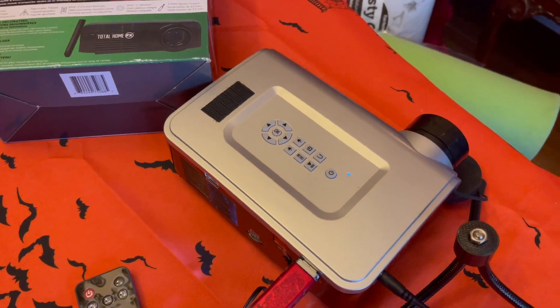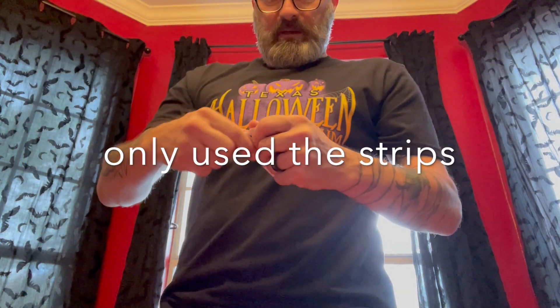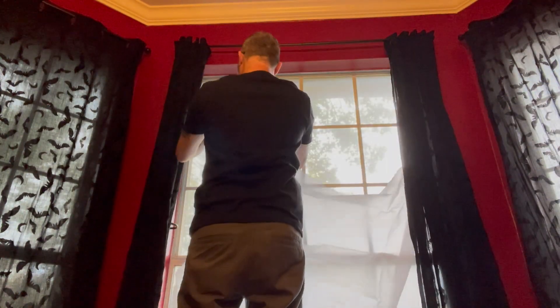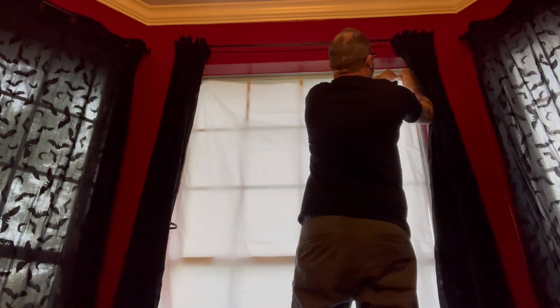It comes with this really cool white projection material that you project from the back, so I won't really be able to see it till tonight, but we'll get started today. I'm gonna hang up the projector cloth using some command strips and these little plastic hooks — I think they'll give me what I need. And bam, just like that, it's up there.